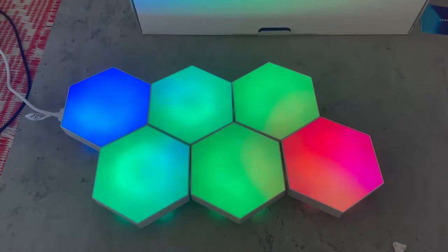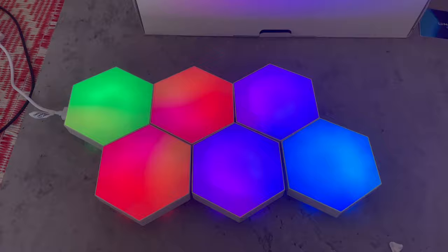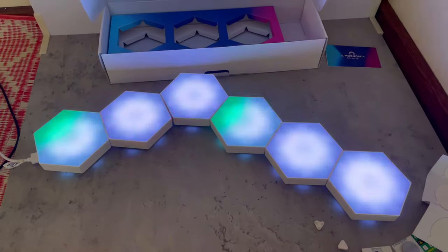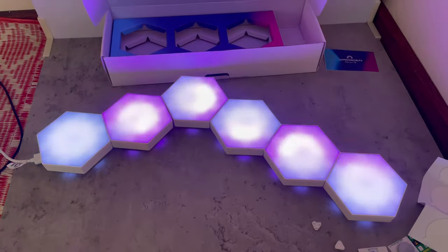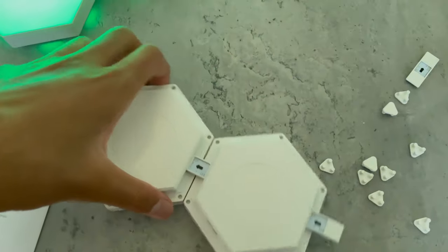These lights feature premium LEDs that make vivid colors which brightly stand out. With these lights you can design your own shapes and create fun geometric LED patterns that fit into your gaming setup.